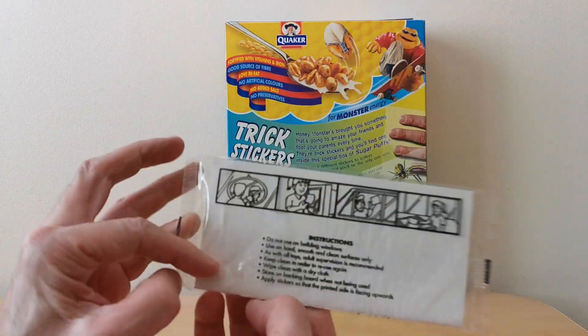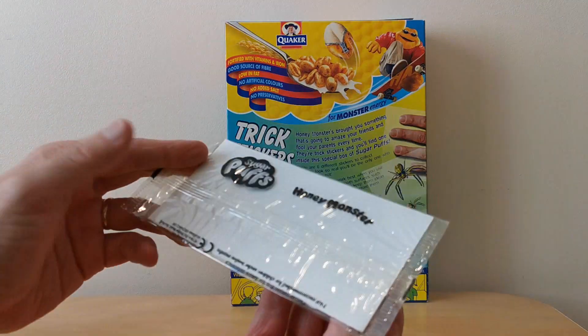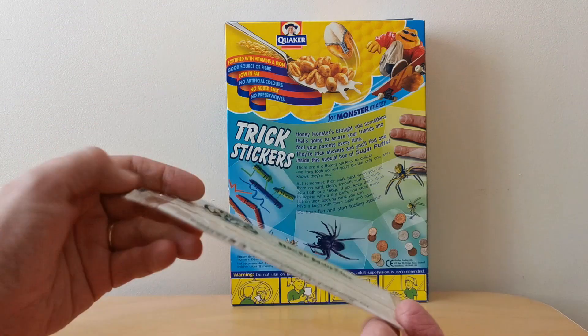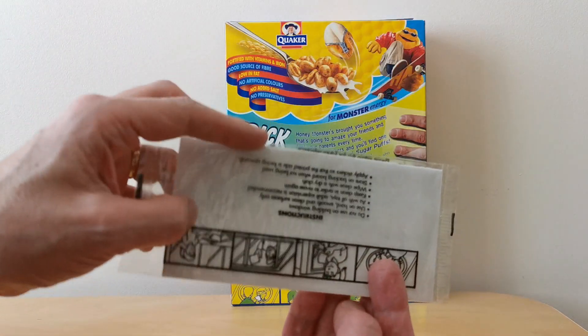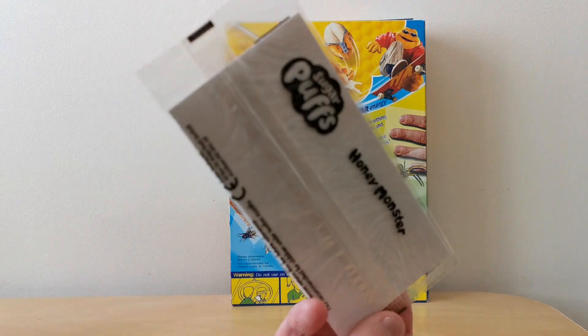So when you actually got the packet, this is what it looked like. There was no way of actually telling easily at first glance what was inside, but it obviously says Sugar Puffs and Honey Monster. But actually if you hold this up to the light, you can actually see through the card itself to see which sticker you get.